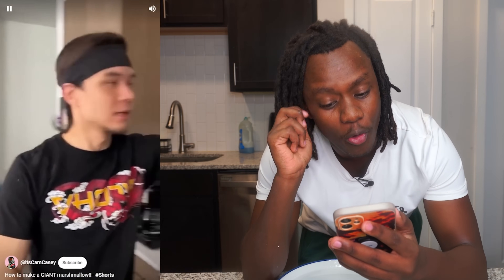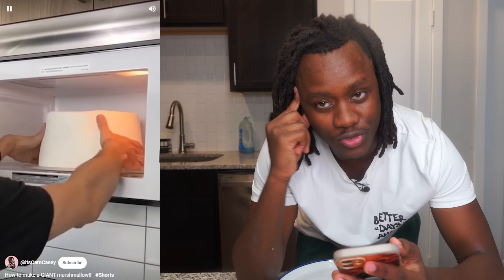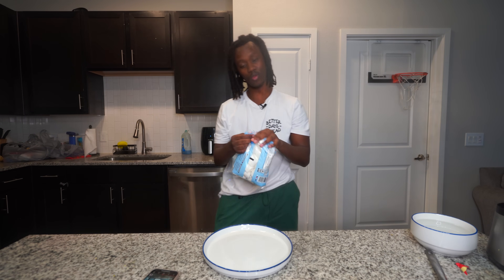So the next hack I'm going to be trying is this marshmallow hack. All you need is five seconds in the microwave. Look — the hack somehow turns that tiny little marshmallow into a giant marshmallow.